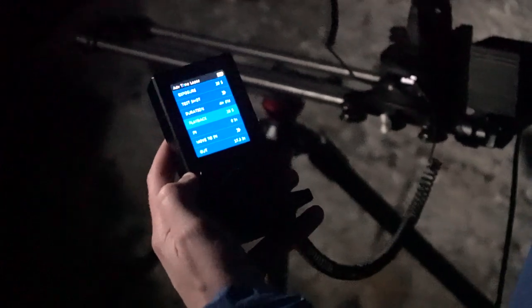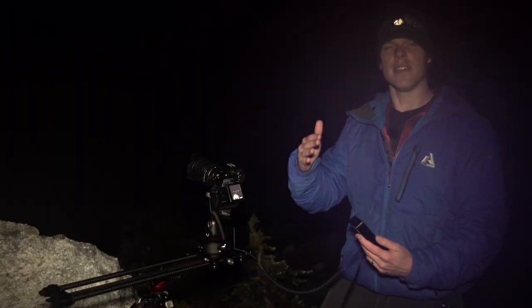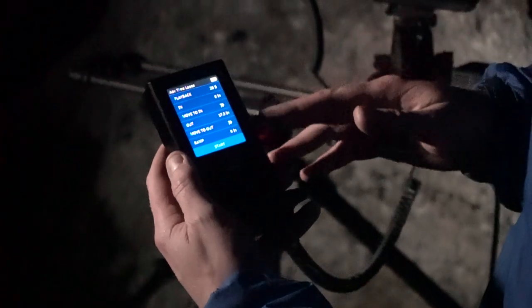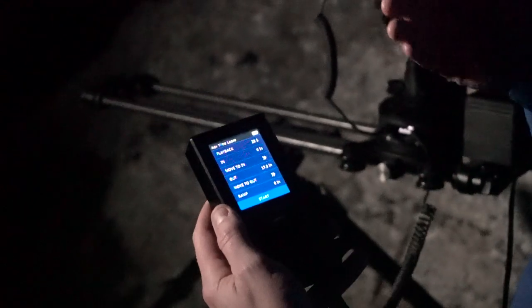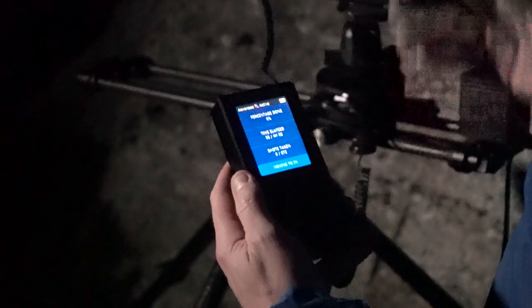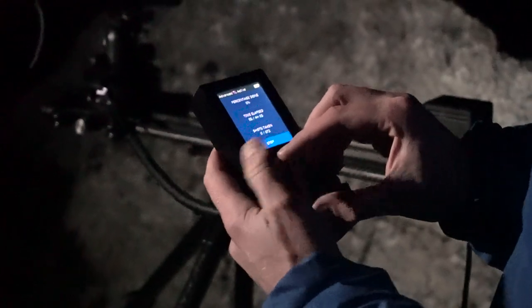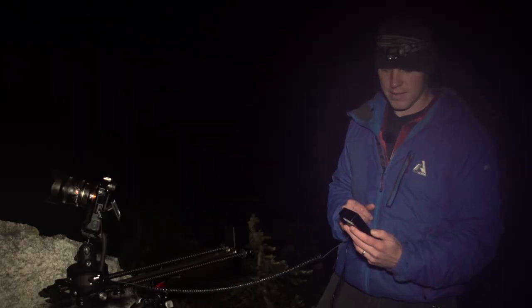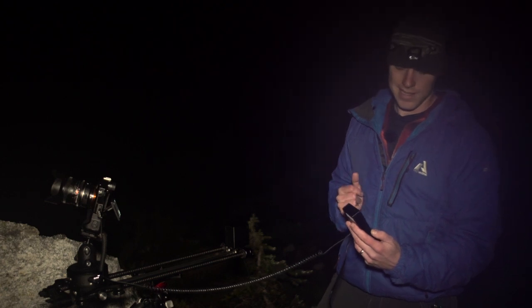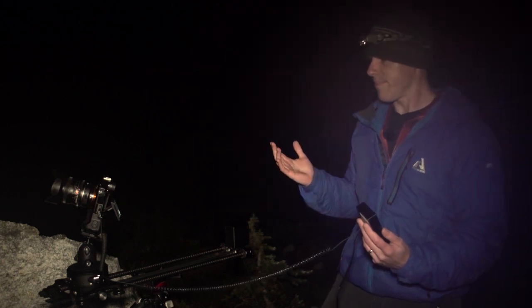Playback is how long the amount of pictures you're taking will last in your edit when they're all compiled together. There are a few other settings here — you can choose to ramp if you want to ease in and ease out of your move. If not, you click Start. It's going to move to its end, then click Go and it gives you percentage done, time elapsed, and shots taken. We're going to take 672 shots — let's let it sit and see what happens.